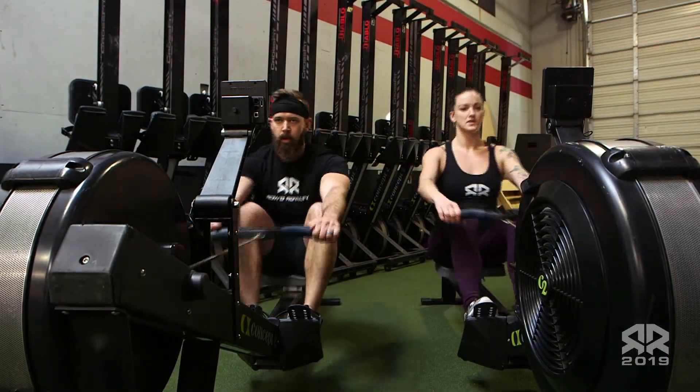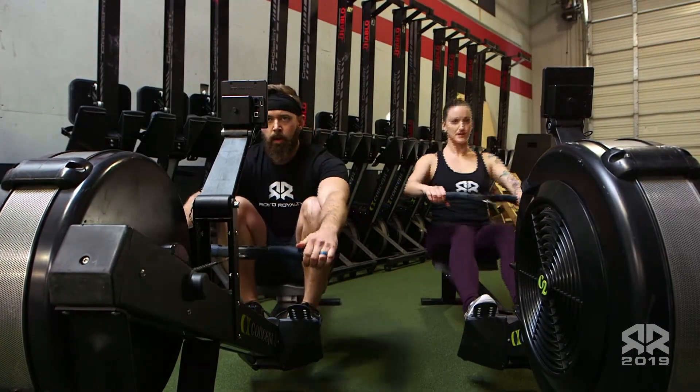For workout 19.2 to count, you must set your monitor up like this.